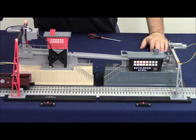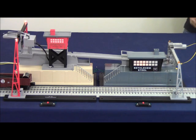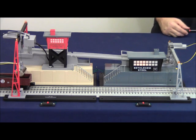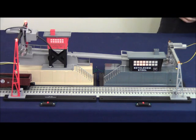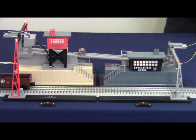As with all Lionel accessories, never pull these out of the box and show them off to all your friends the day you get them, because like every other instance it'll never work. Make sure you put it together, set it up, make your minor adjustments and tweaks, and then show your friends.